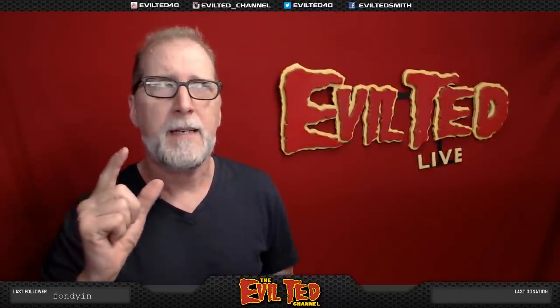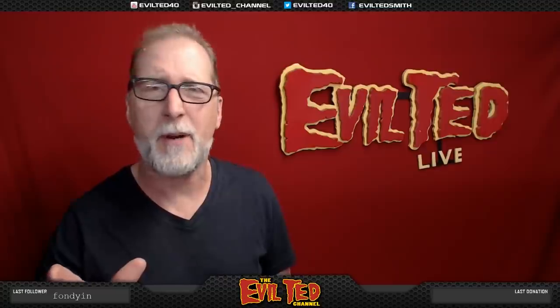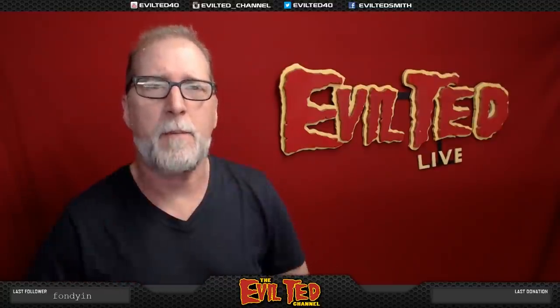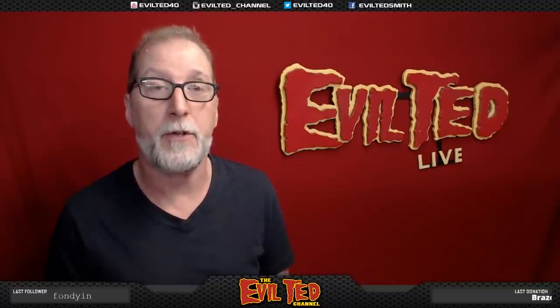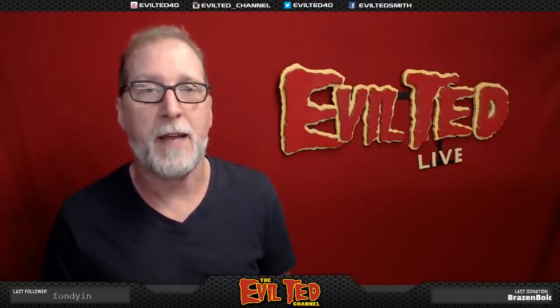As a matter of fact — Deku? Daiku? I can't pronounce the name correctly. It's an armored mask from My Hero Academia. I've never seen the show but my youngest daughter is a huge fan and she loves that character, so I'm going to make that mask for her.